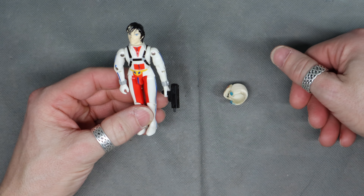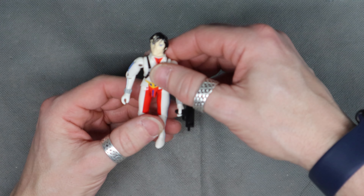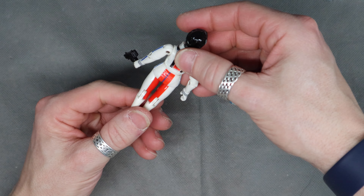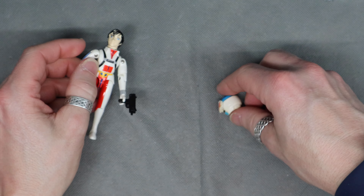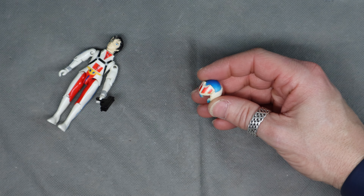They do have swivel arm battle grip, and the knees work. This one is actually really tight on the guts — no slack like the GI Joes did.